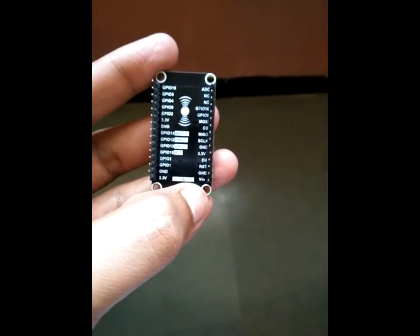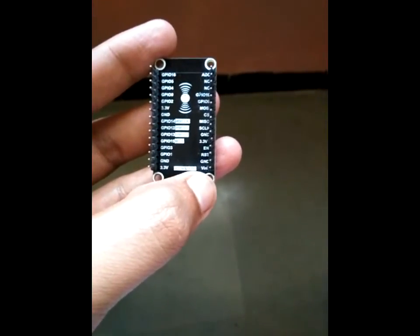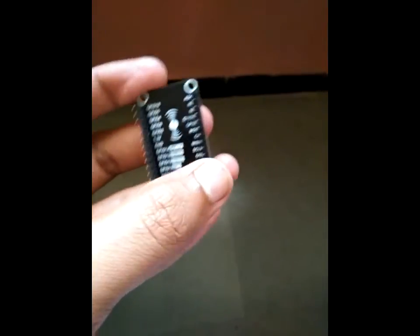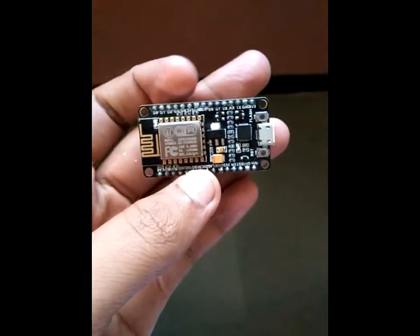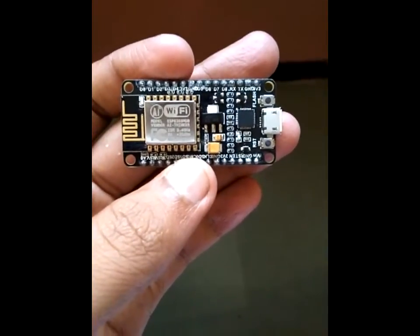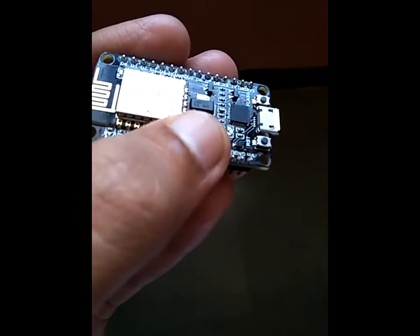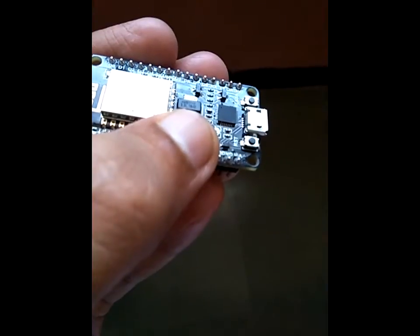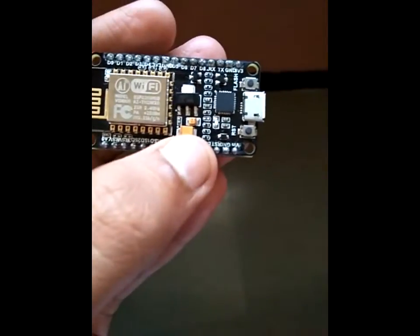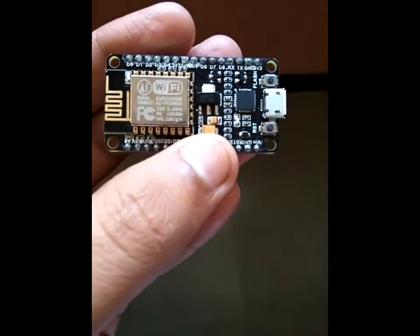There are also miscellaneous I/O pins, ground pins, enable pins, and a reset pin. The VIN pin is used for input voltage. It supports a minimum of 5V to a maximum of 12V DC. The operating voltage of the device itself is 3V to 3.6V. There is an AMS1117 low-dropout voltage regulator on board — so if we provide 5V to 12V input, it steps down the voltage to the device's operating voltage.